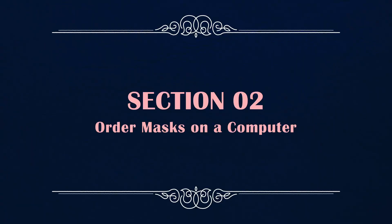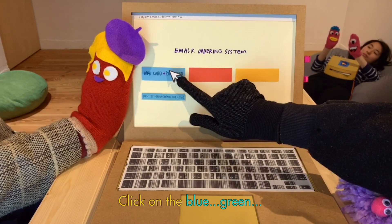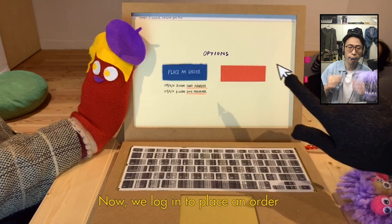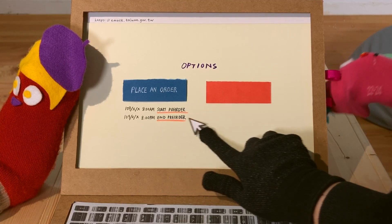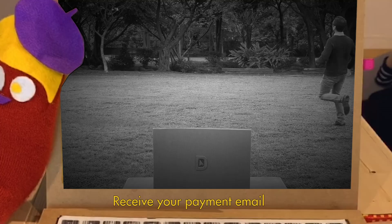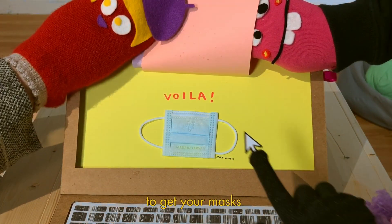Section 2. Find the new website for the e-mask ordering system. Click on the left button. Now we log in to place an order. It's going to tell you the start and end dates of your pre-order. Finish filling in your info and find the pickup store nearby. You'll receive your payment email, and wait for another couple of days to get your mask.